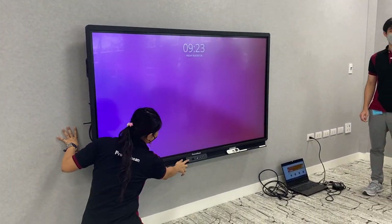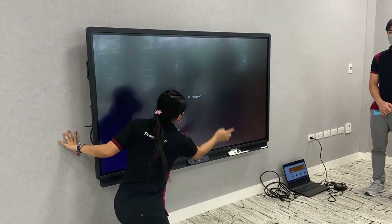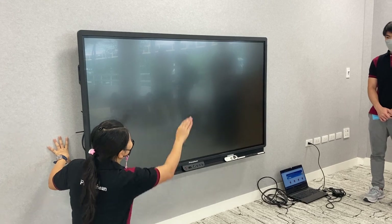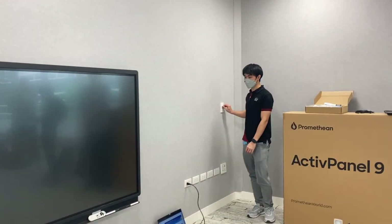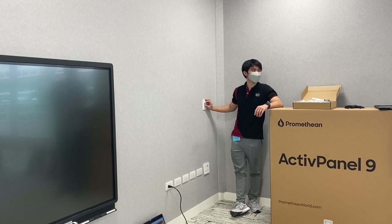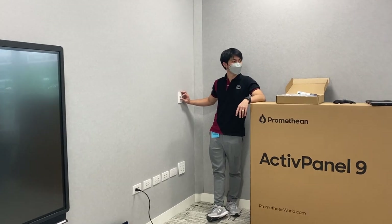We will try together. I will turn off this one first. I will be going to the classroom, and then we will try to turn it on.